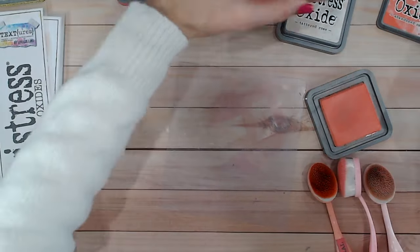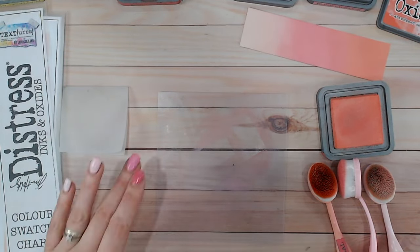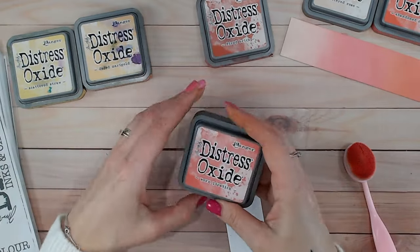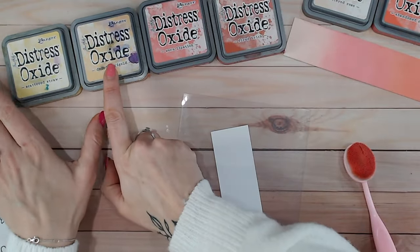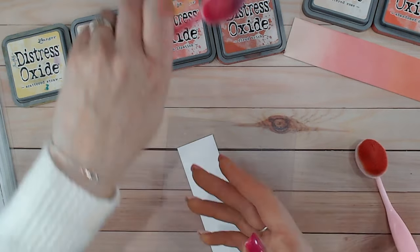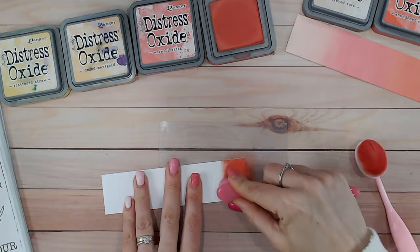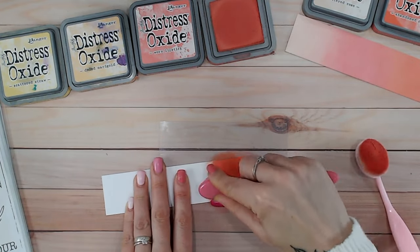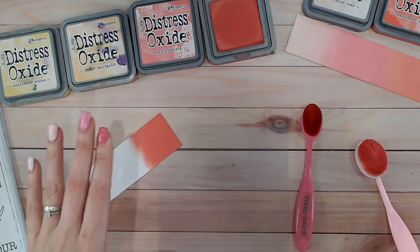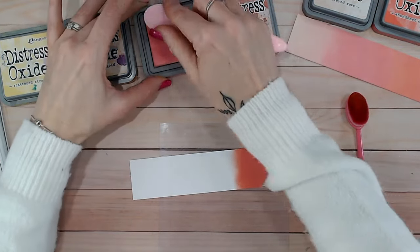For the second combination we're bringing in fired brick as a deeper, darker red, then going into worn lipstick, then into dried marigold, and then into scattered straw. I'm going to start with fired brick being the darkest color — a nice deep dark red. Every single one of these colors has its own video in the playlist, so make sure you check those out, particularly your favorites, to find new combinations using them.